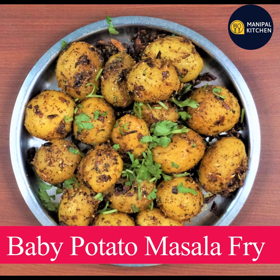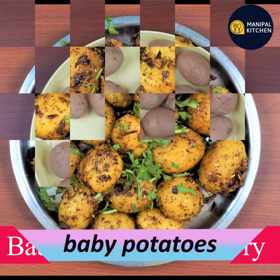Today I am going to make baby potatoes. This is a shallow fry, but not a masala fry.